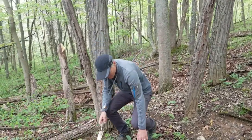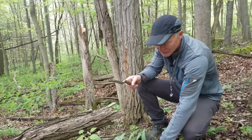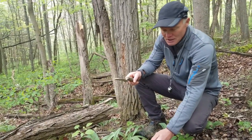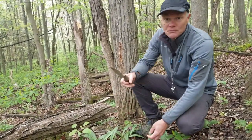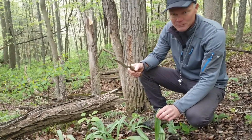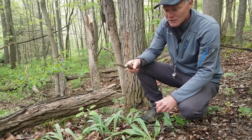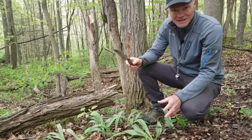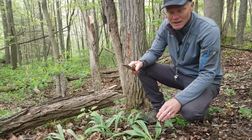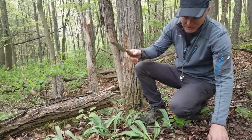Growing up in northern Illinois and in the northern part of the country, we would call this wild leek. In the southern part of the country they call it ramps. Very popular foraging item in the Appalachian Mountains and in the south — there are festivals and things like that that focus on ramps. Ramps have an onion to garlic flavor to them.